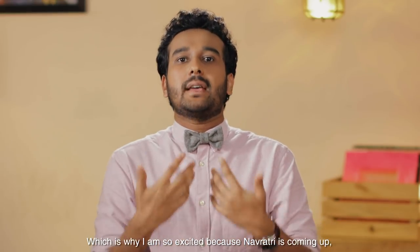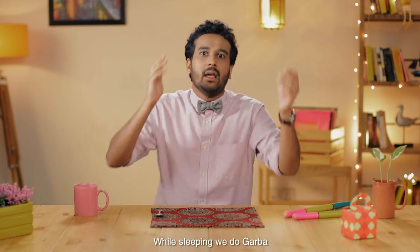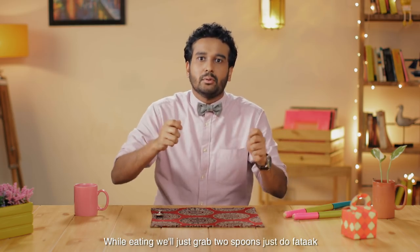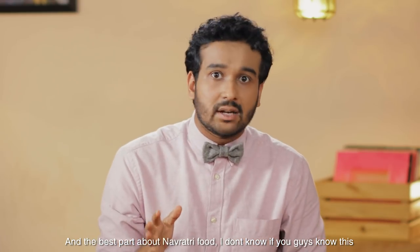Which is why I am so excited because Navratri is coming up — eat, sleep, dandia, repeat. Our dandia is like fatak. While sleeping we do barba. While eating we'll just grab two spoons, just do fatak, put it in and just eat everything that's on our plate.